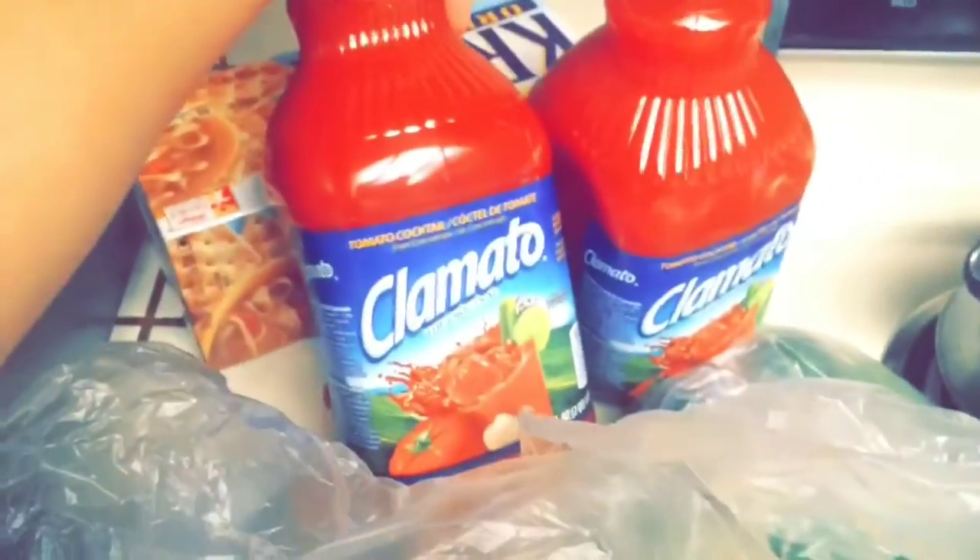So we have our clamato, our avocados, lemons, limes, cilantro, onions, ketchup, shrimp, and crab — imitation crab. And cucumbers and tomatoes.